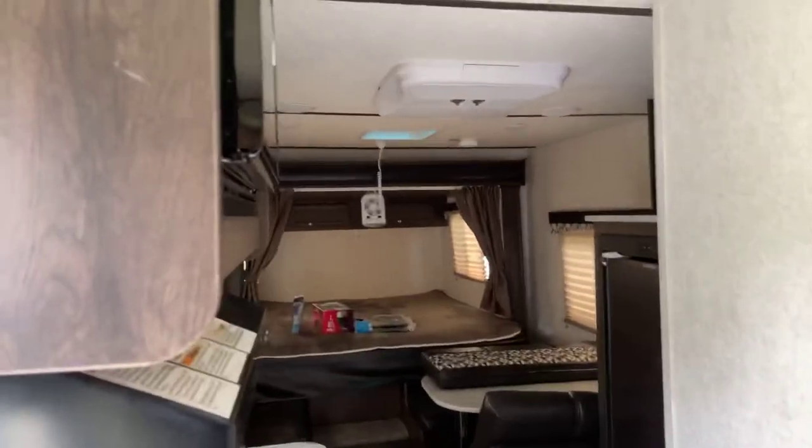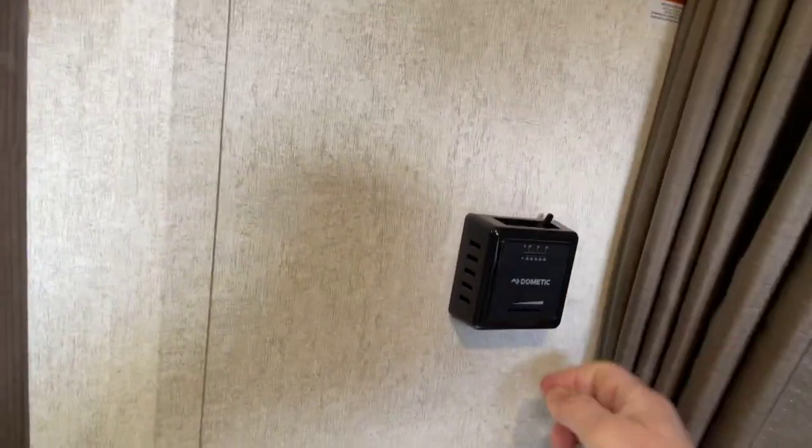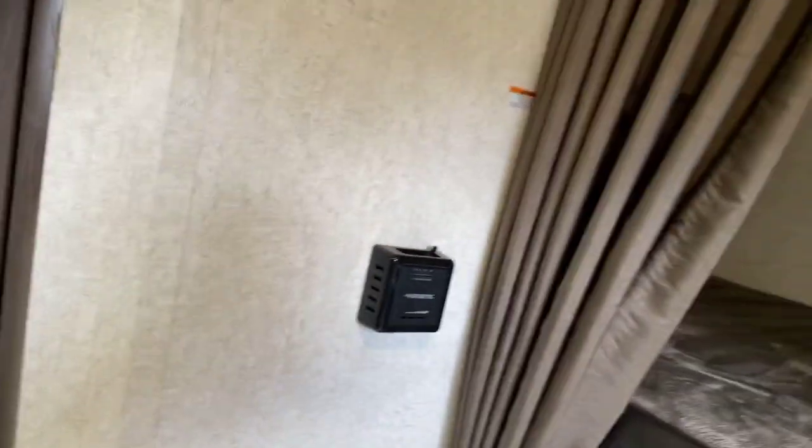Let's go ahead and travel inside the camper. Currently the lights are off — I'll go ahead and power those on. Right here we have our furnace on and off. It's a hard click to turn it to the on position. Right now it's in the off position, and we have a temperature setting down here.